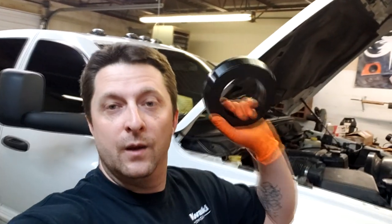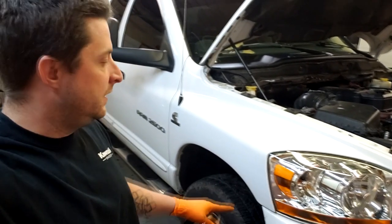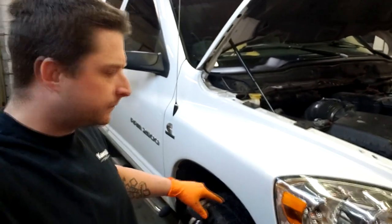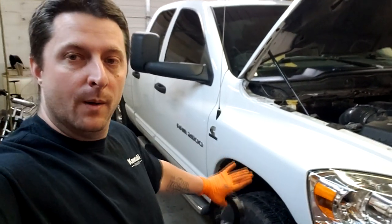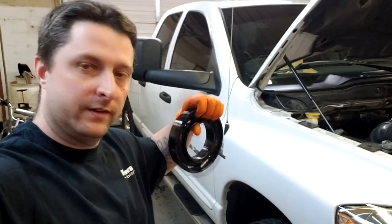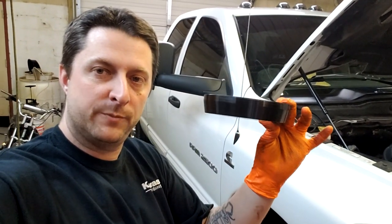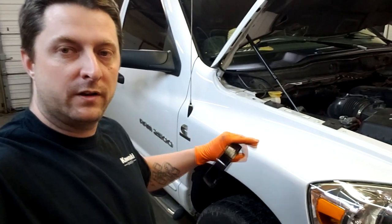What's up Mopar fans, we're going to do a quick video today on my diesel pusher. This is my '06 Dodge Ram 2500 Cummins with a six-speed manual, two-wheel drive. The truck is pretty much stock but the front end rakes down a lot, and as you can see in my hand we have a little coil spacer — this is a one-inch spacer that we're going to install on the front of this truck.